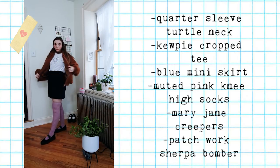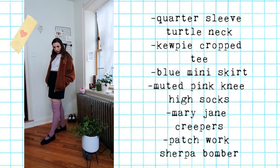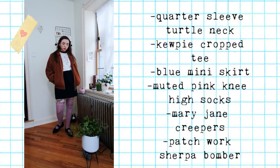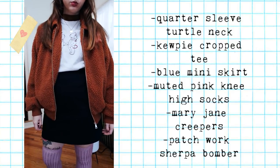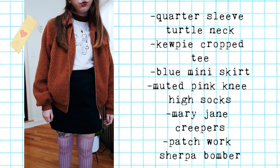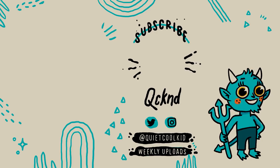Thank you guys so much for watching this video and following along. I'll link all the indie creators in the bio, and if you like videos like this, don't be shy — let me know. What would you like to see next? February and Valentine's Day is really one of my favorite months, so I'd love to bring you more of my favorite videos and styling tips. Thank you guys so so much. If it was your first time here, subscribe, and check out some of these looks on my Instagram as well at quietcoolkid. Happy Valentine's Day! Bye!